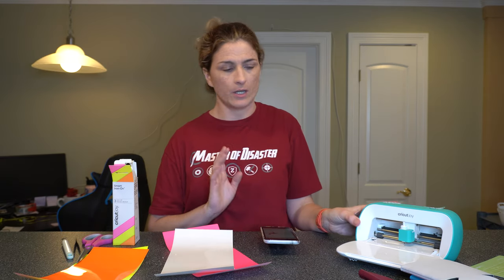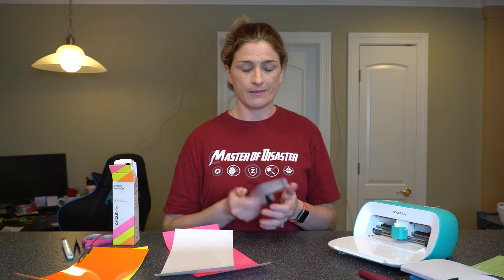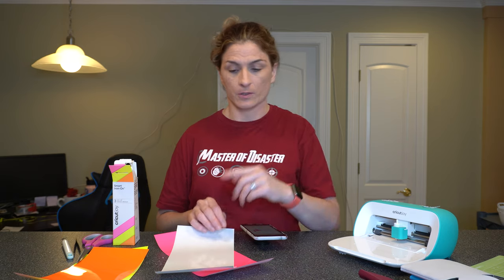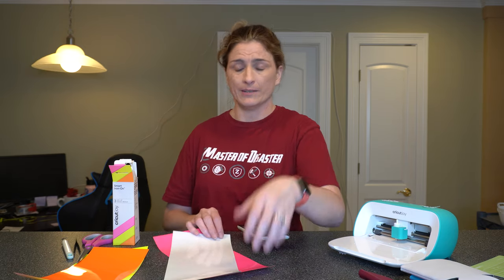You just need the Cricut Joy, the fine point blade, and Design Space — I'm using it on my iPhone. Convenience again — you can really do this anywhere. You can do it from a hotel room, you could probably do it at work but don't let your boss find you. Really anywhere: your kitchen counter, your bedroom, wherever you want.